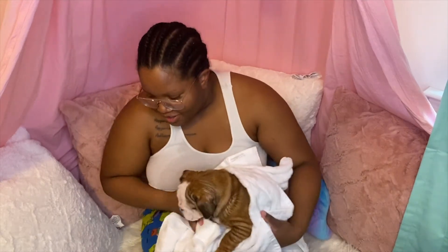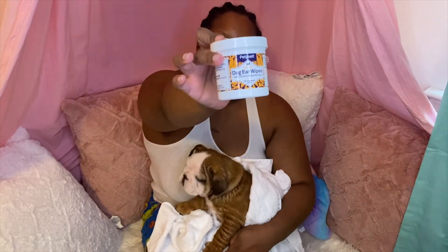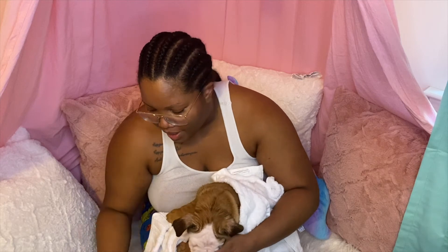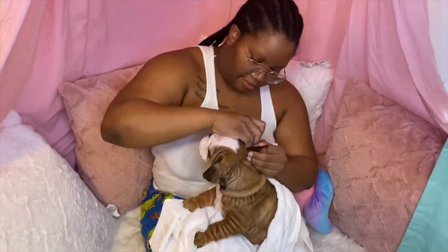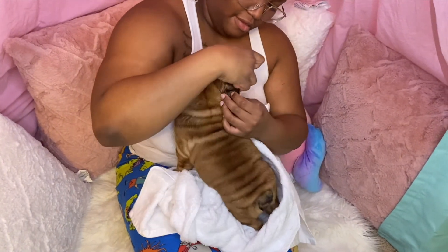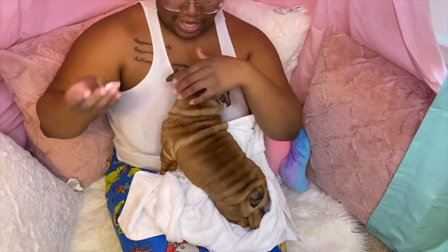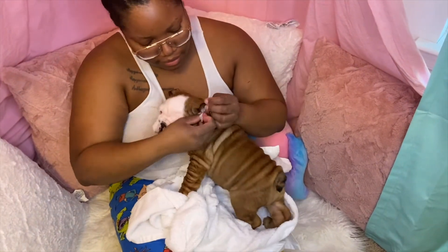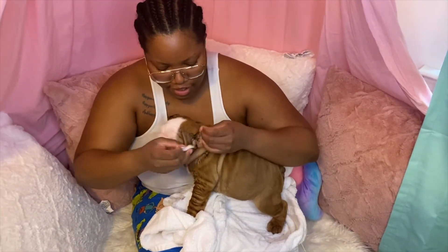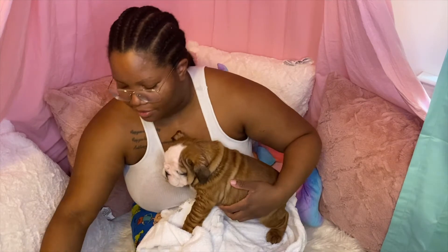So I'm just going to show y'all some bulldog care things. Right now we got some ear wipes — we're going to clean Rayleigh's ears. Might as well get all the discomfort out of the way right now. He's going to get a wipe. They might not like it, but you got to do it. His ears aren't dirty at all because he's still a baby.